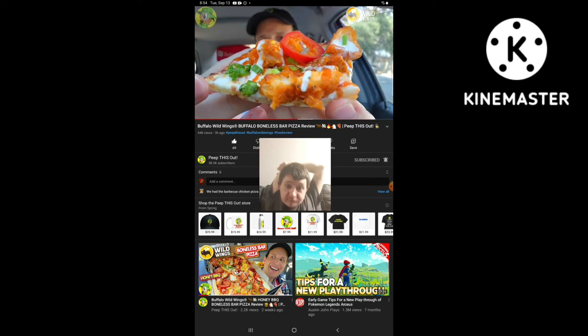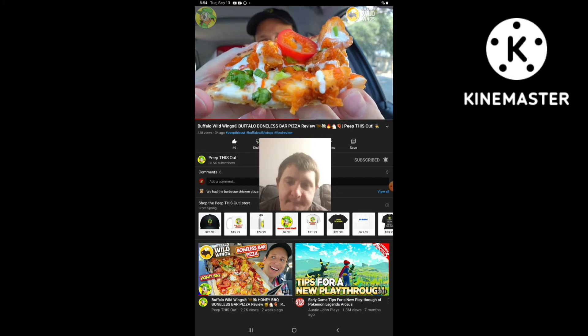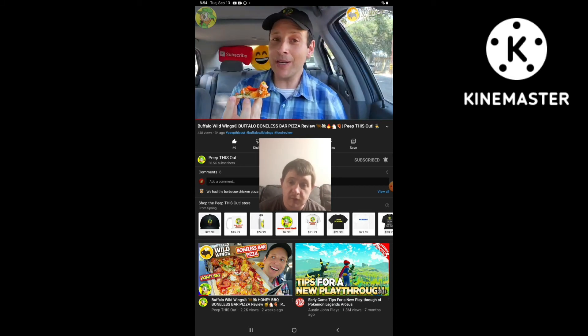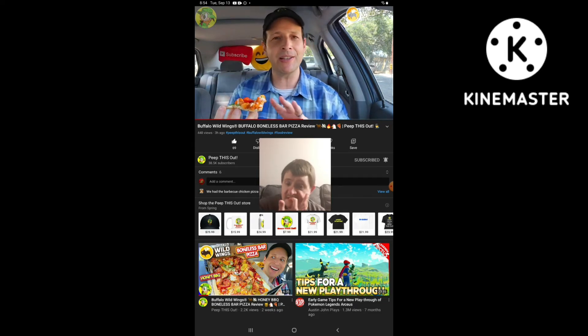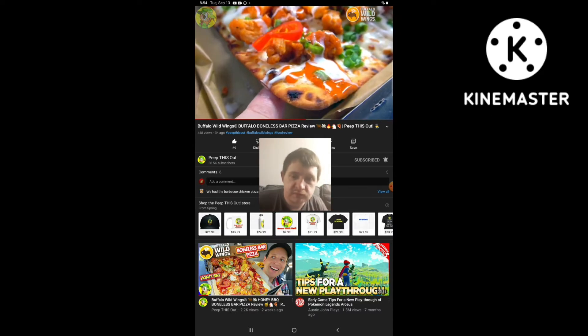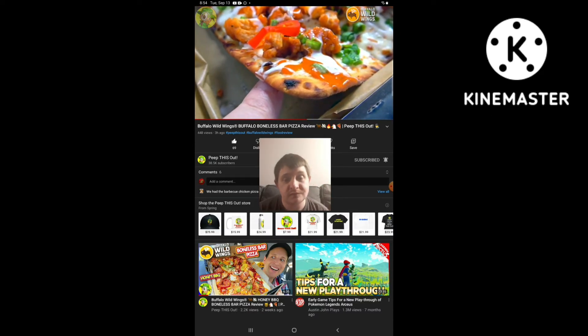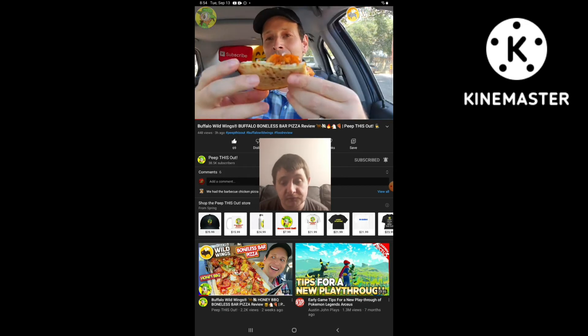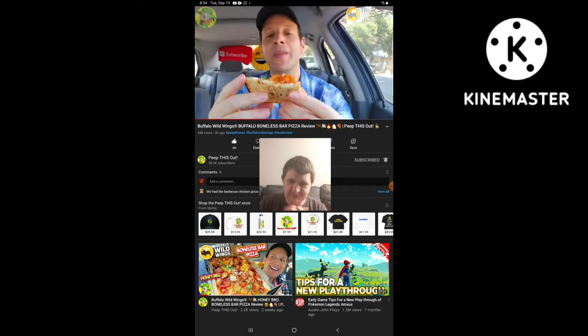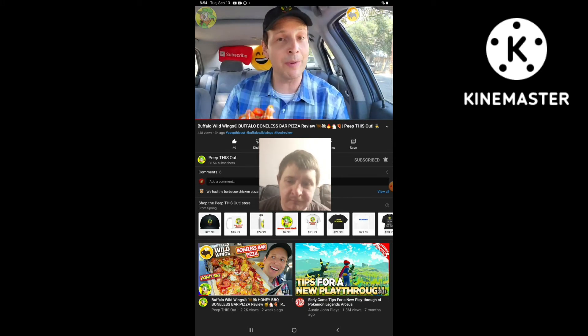Definitely a really tasty appetizer situation, with a nice amount of that ranch drizzle. Nothing against the honey barbecue — that was pretty tasty as well. But this just works on so many different levels, strictly because the blue cheese and the ranch is really interesting to me on top of the buffalo sauce, and naturally the light toastiness I'm getting from the crust. I wish it could be just a little bit toastier on the very bottom — maybe 30 seconds to a minute more — but still very, very flavorful.